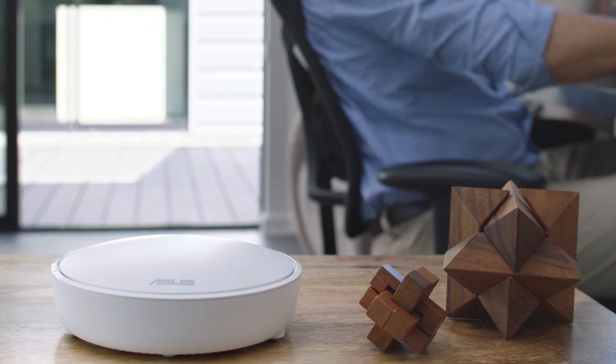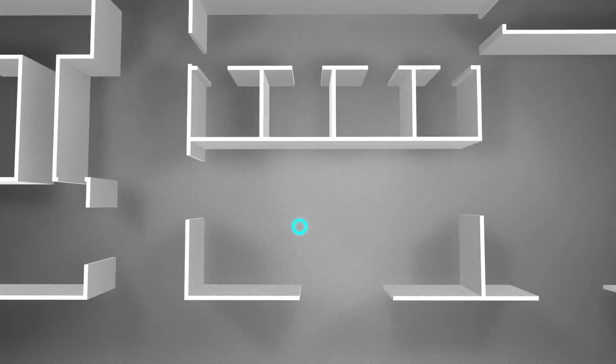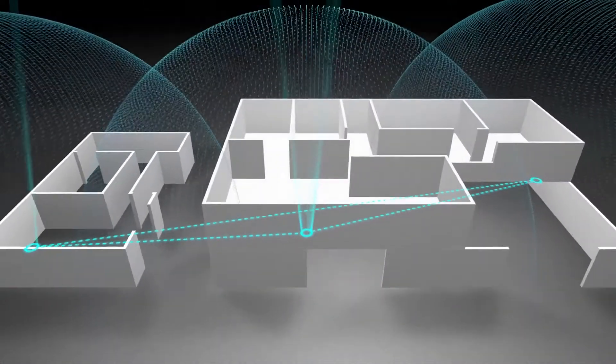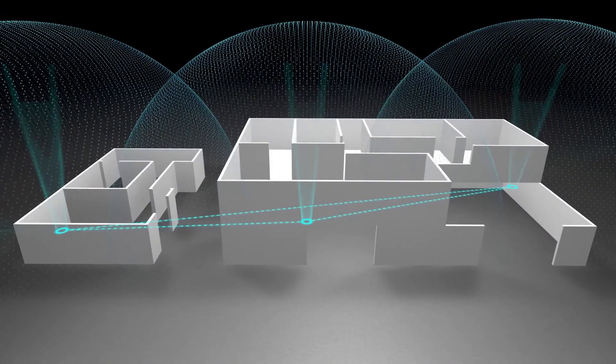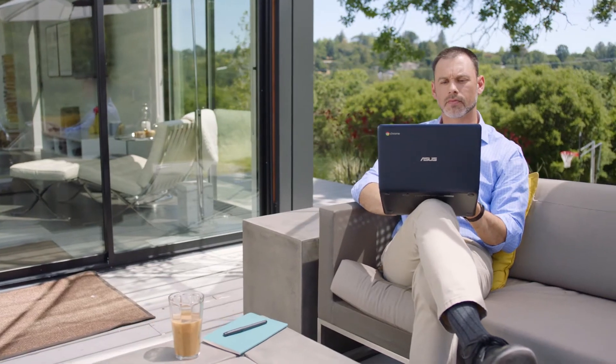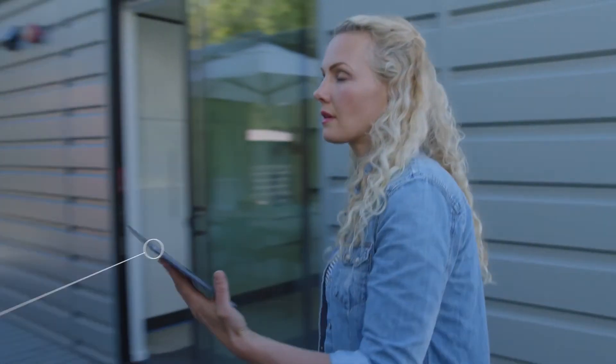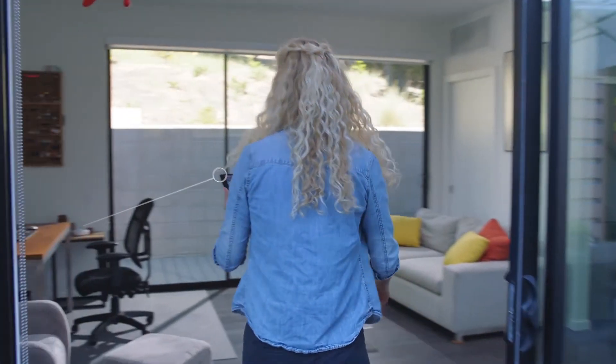Thanks to Lyra's tri-band design, one of the bands is dedicated to connections between Lyra hubs. The dedicated band and smart antenna design of each Lyra allows you to enjoy full coverage on all your Wi-Fi devices, from the living room to the backyard. Your Wi-Fi device automatically connects to the strongest Lyra hub, so it works smoothly and seamlessly when moving from room to room.